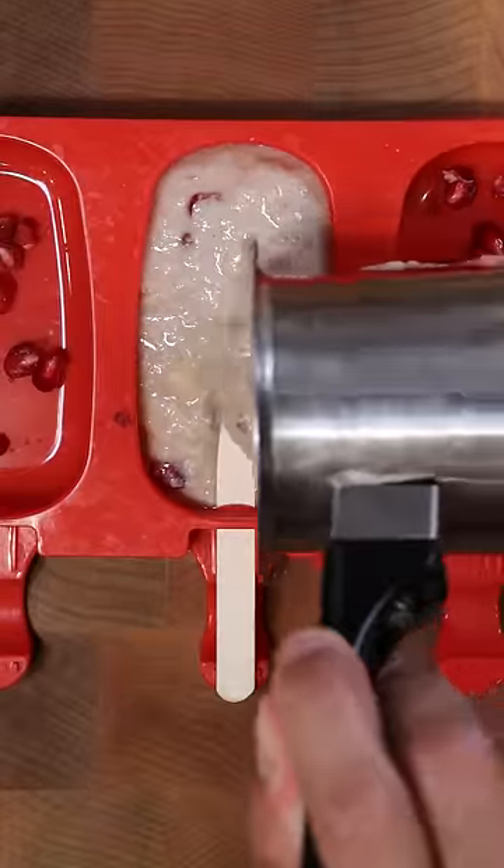The consistency should be kind of thick like this. Now in a bowl, you can add more pomegranate seeds and your kulfi mixture, and have this frozen for at least 8 hours. Enjoy.